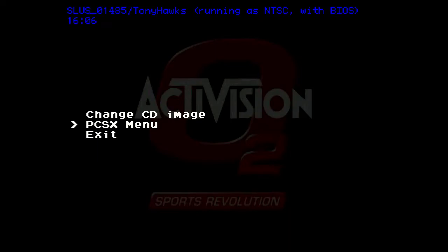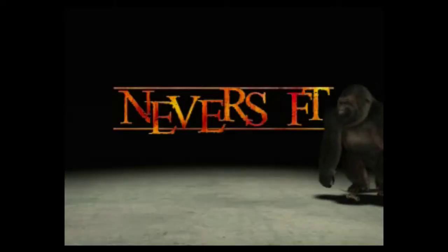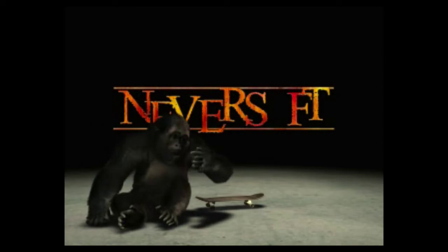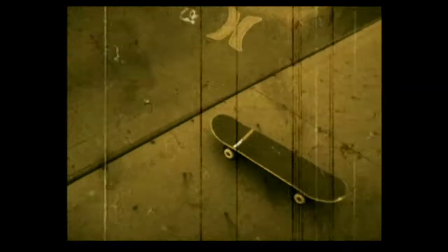Let me just enable the Show FPS here. Now I have to warn you guys, I am not really good at the Tony Hawk games. But we'll just see how it performs on the PlayStation Classic.